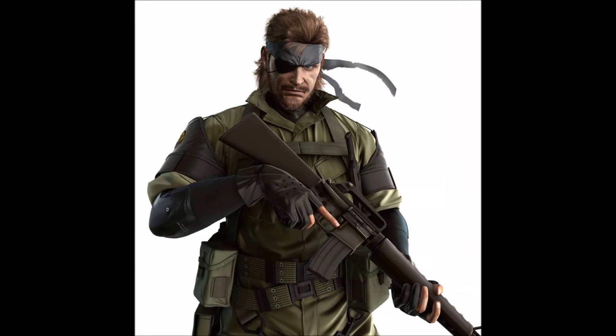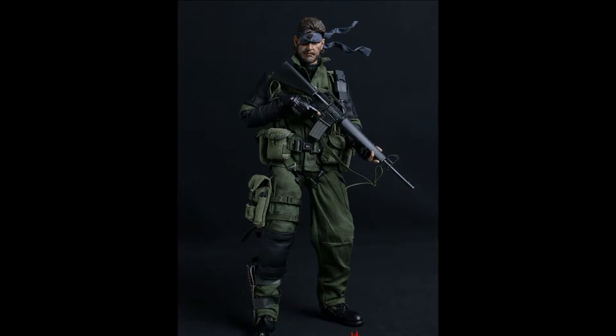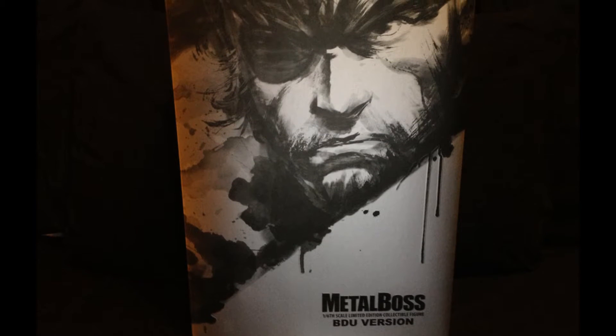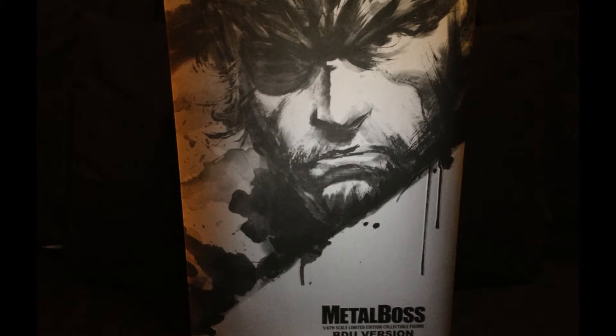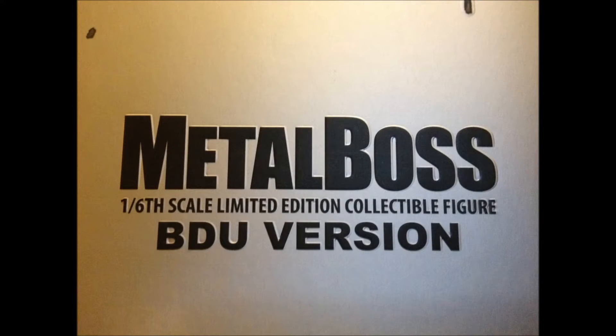Inflames and Headplay have modelled their figure after the Metal Gear Solid Peace Walker version of Big Boss. Since the figure was not officially licensed, there is no mention of Big Boss or Metal Gear Solid on the box. The figure was instead called Metal Boss for obvious reasons.